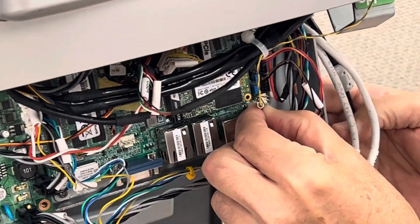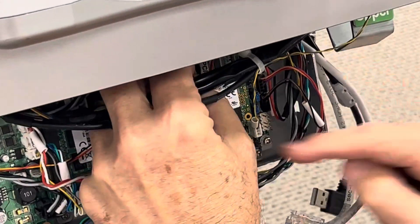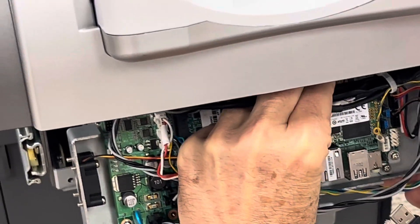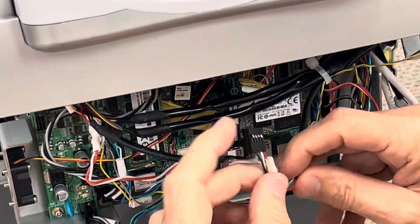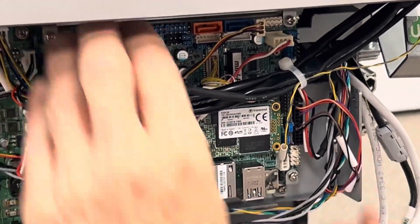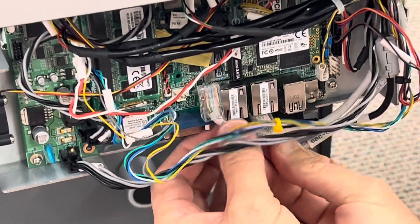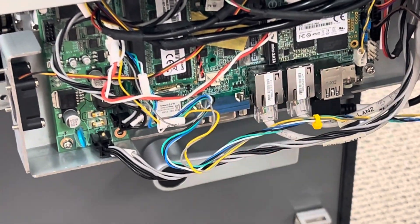I'm going to go ahead and connect the speaker cable back and connect the LVDS cable back. This one's more difficult — you just have to get it lined up, it's pretty dark in here. The USB cable is the last one and that can go in any of these top headers, it's not super critical. Then we'll finish off with getting the USB plug back in, COM cable 2, and COM 1 — and that is a t-main change.